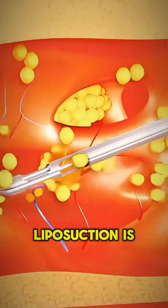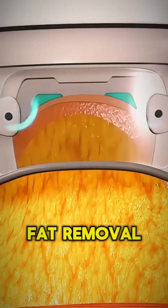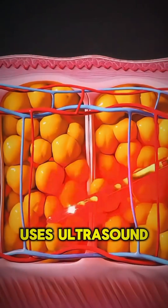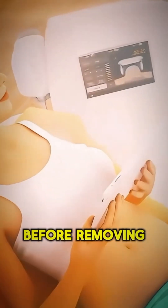Ever wondered how Vaser liposuction is performed? Let's dive into the process. Vaser liposuction is a specialized fat removal procedure that uses ultrasound technology to gently break apart fat cells before removing them.